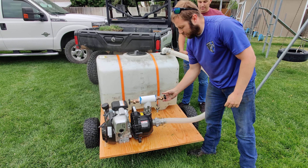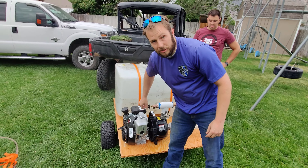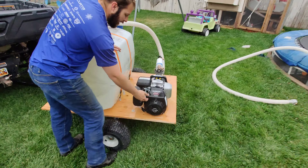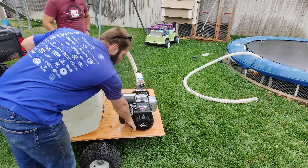Go ahead and open up your valves, then you're ready to start your engine. Go ahead and start watering — flip it up to full, make sure that you're primed and ready to go.